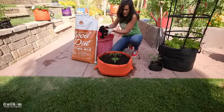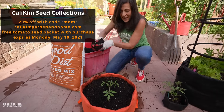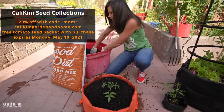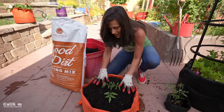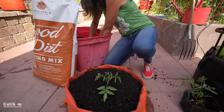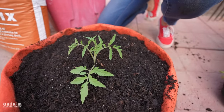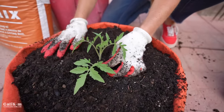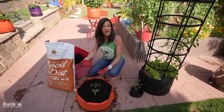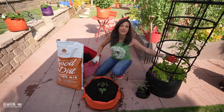I'm adding some pre-moistened Good Dirt around the tomato plant to get the soil up to the right level so all those little tiny hairs can grow into roots. You do want to stick to one tomato plant per container so the plant doesn't get crowded and can get all the nutrients it needs. As the little tomato plant grows and gets bigger, I'll fold up the sides of the SmartPot and continue to add more soil so the stem is always getting more soil and continues to grow more roots.